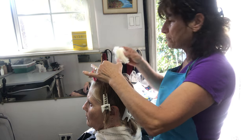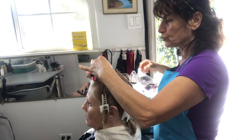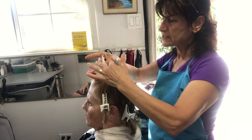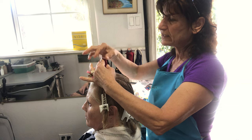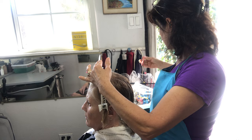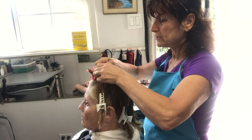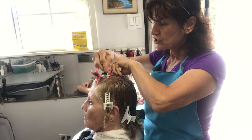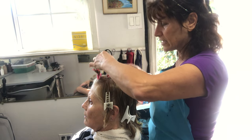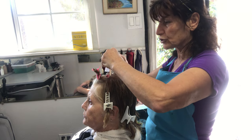Now we have papers — this is for the permanent. What we have to do is, after you separate the sections, you take very small pieces and put the paper. Make sure the paper definitely covers the hair, because if the hair stays out from the paper it will look like a fish hook — it will freeze and can burn the ends. And try not to cut her hair; if it's very long you can cut it a little shorter.